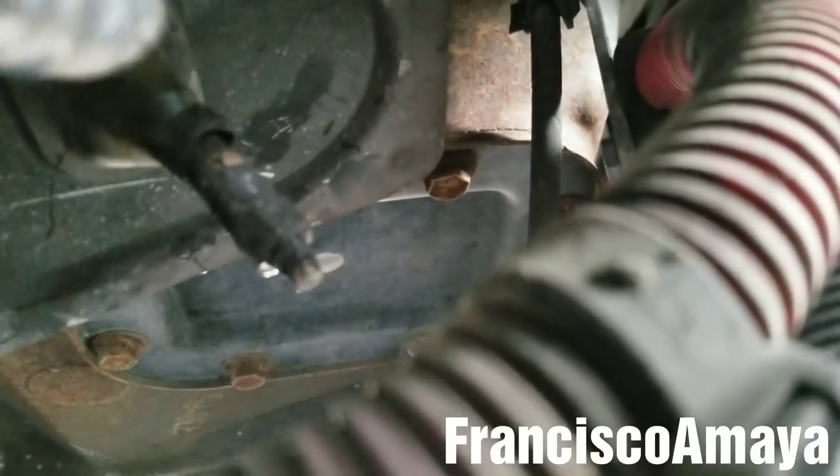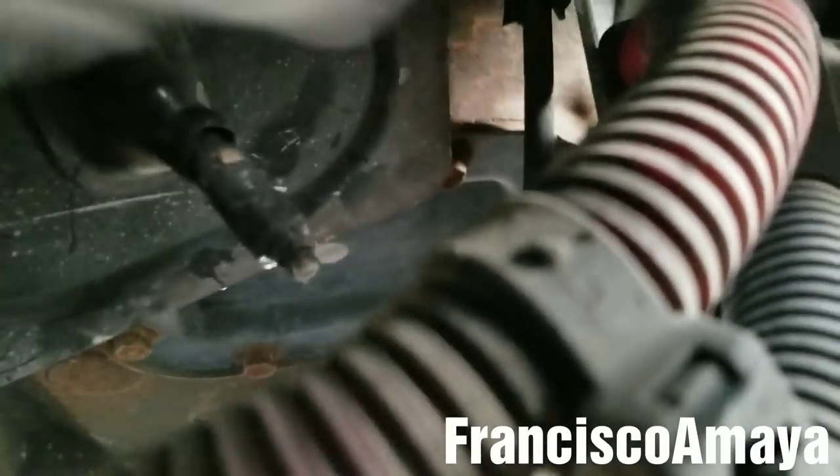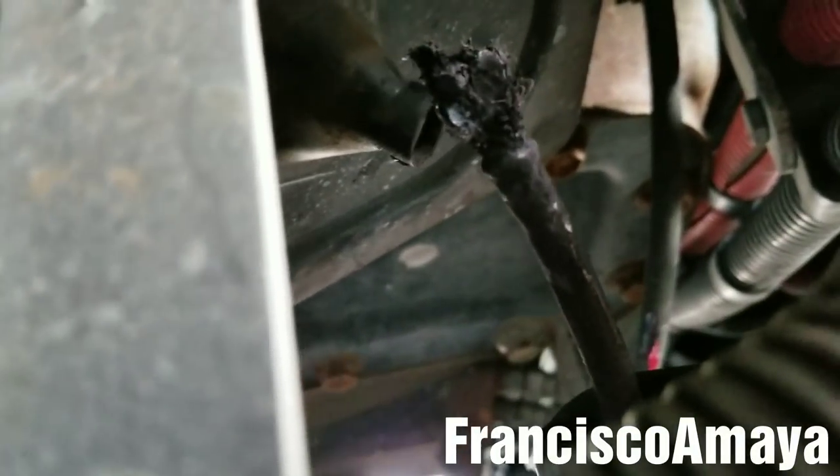This is the grease clutch line, this one over here. But in this case, this one is broken, as you can see. I can pull it, I can remove it completely from the housing — so as you can see, it's totally broken.